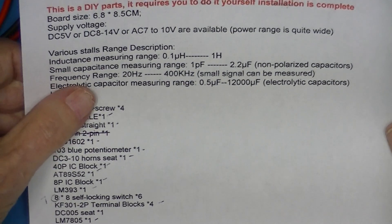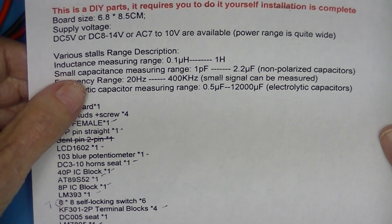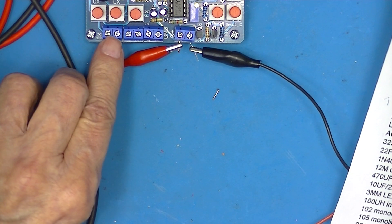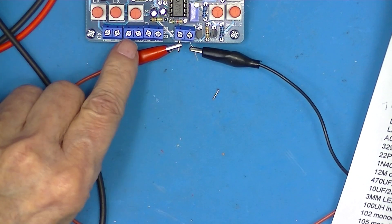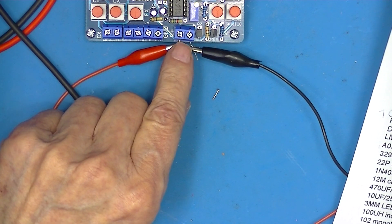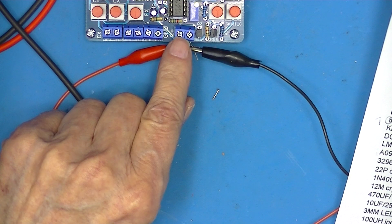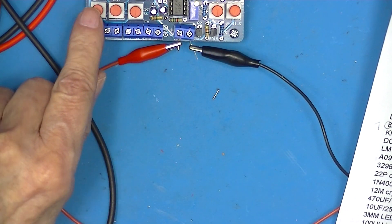Now looking at the ranges, we have inductance, small capacitance, and frequency. This is capacitance and it measured a rather small capacitor. Inductance and frequency — then we have one set of terminals here that is for capacitors that I believe are polarized because it's got a plus sign on it.